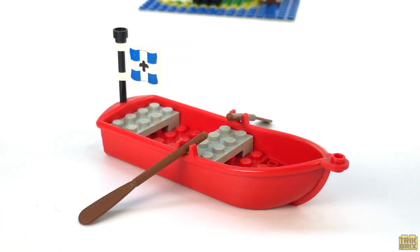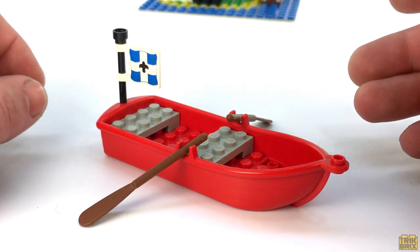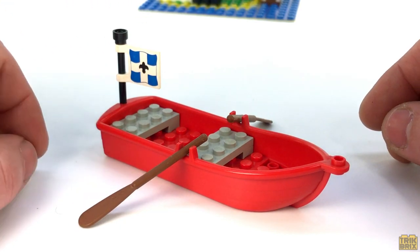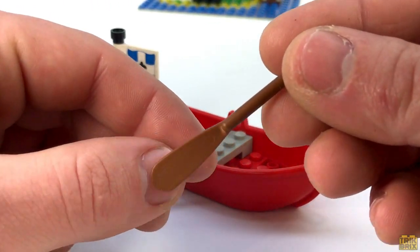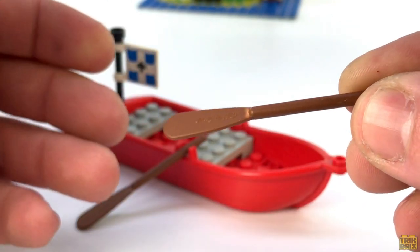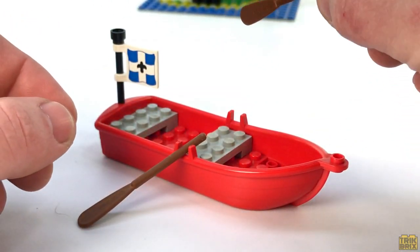Since our soldiers need a way to get to and from Saber Island we're given a small boat. It shares the same basic design as most of the other boats in this series with two seats, a small flag at the rear, and a pair of oars. About 90% of the oars you find will have stress marks where the paddle meets the handle — at least that's been my experience — so I'm always excited when I find one in mint condition.